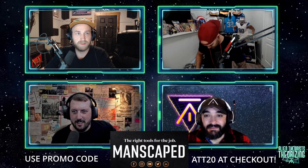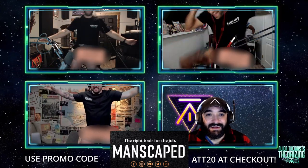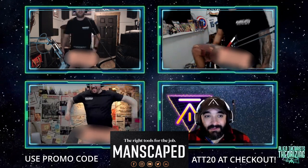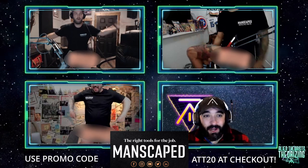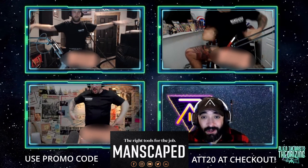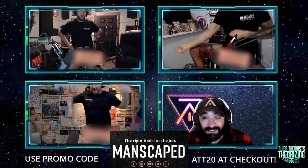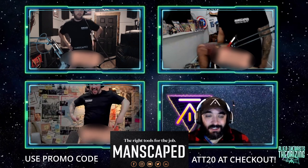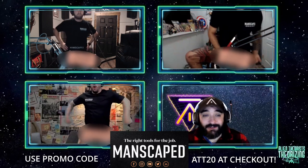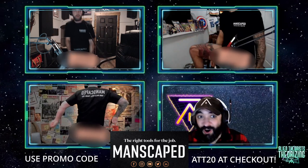Boys, they're already as smooth as eggs. Manscaped was kind enough to send us a Performance Package 4.0 to give it a shot this holiday season. Inside we've got the Lawnmower 4.0, an electric trimmer with their proprietary advanced skin-safe technology to reduce cuts. It's also waterproof so you can take it in the shower — it's like a gift to you and your partner at the same time. The Performance Package 4.0 also includes the Crop Preserver and Crop Reviver, an anti-chafing ball deodorant and moisturizer and toner, all in one.